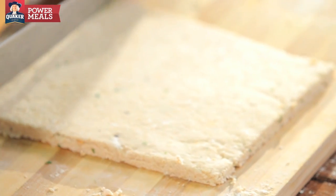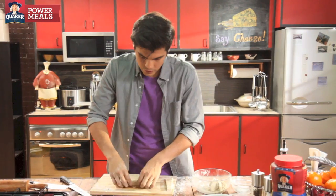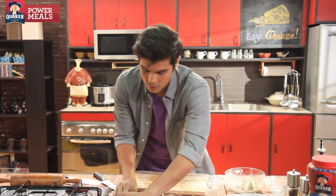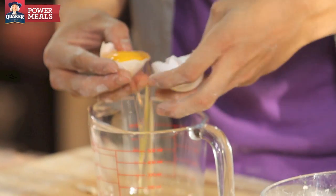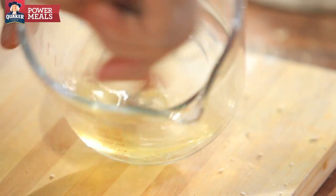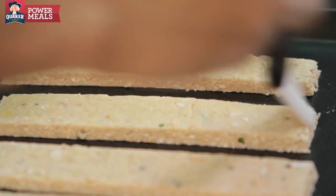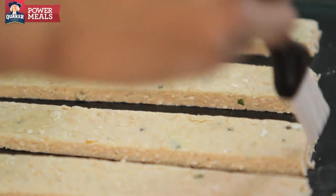Make some strips and put that onto our baking sheet right before popping it into the oven. What we're gonna do is take some egg whites, give that a good whisk, and brush that onto our sticks here. Bake for 10 to 12 minutes or until golden brown.